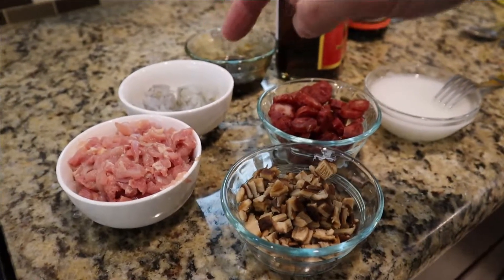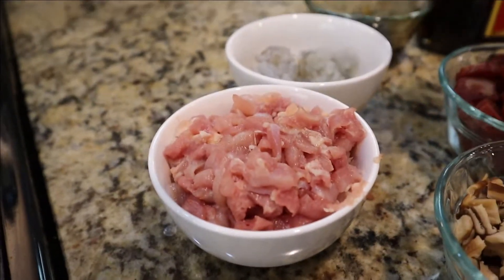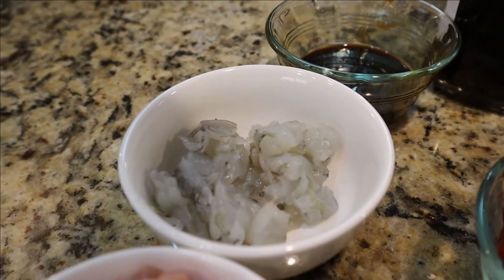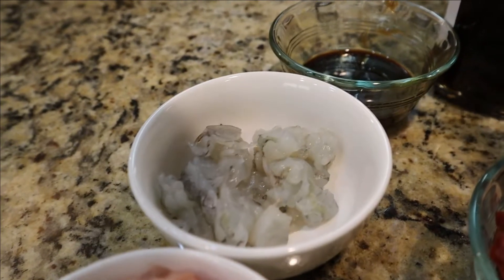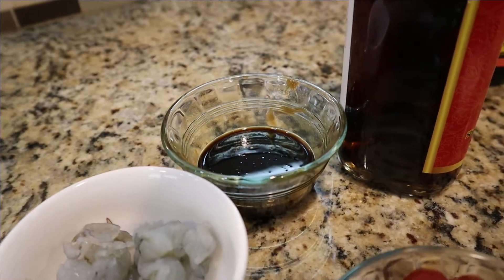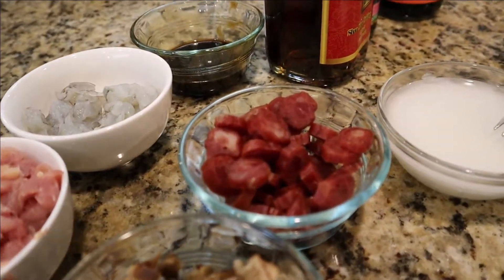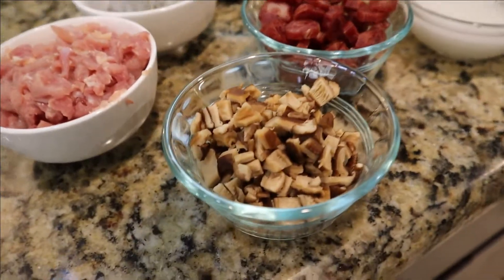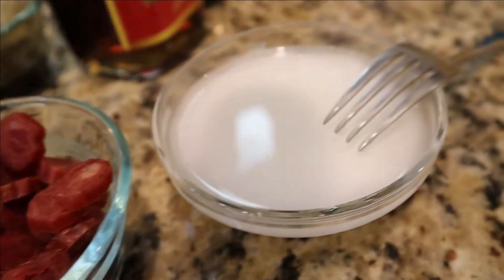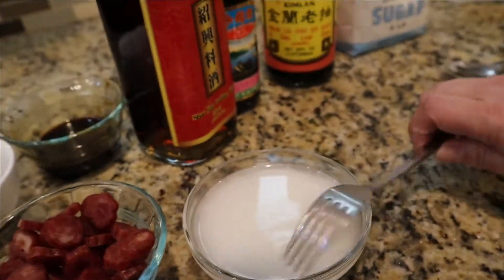Now we're ready to cook our toppings. We have our chicken thighs that we've finely diced, our shrimp that we've cleaned, peeled, deveined, and cut into half-inch chunks, and our soy sauce and oyster sauce mixture. We've also cut our two Chinese sausages into quarter-inch coins, and our shiitake mushrooms — drained, squeezed out all the water, and finally diced. Lastly, we have our cornstarch slurry made with one tablespoon of cornstarch and a half cup of cold water. Remember to use cold water, because if you use hot water everything's going to turn to clumps.